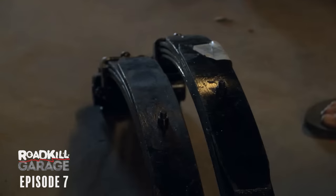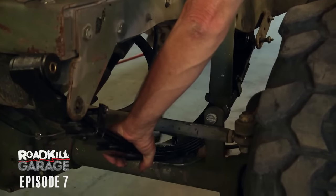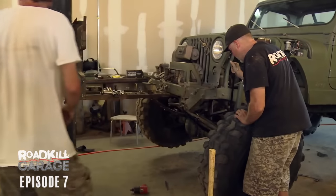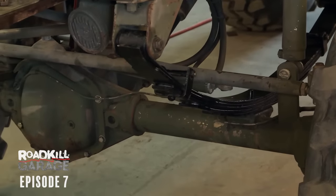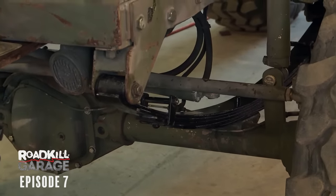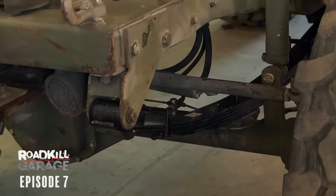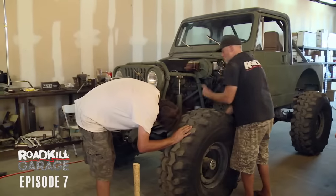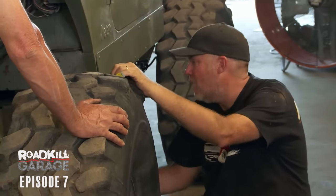Same spring center-to-center, but you can see this one's taller. This is going to lift this thing a lot. Let her down — let's see what we accomplished. There we go. Put all the weight on it. Look how much that spring is flattening out. The distance between the leaf spring and the bottom of the frame is about the thickness of my finger. That means any bump — as the spring gets longer — it's going to hit the frame.